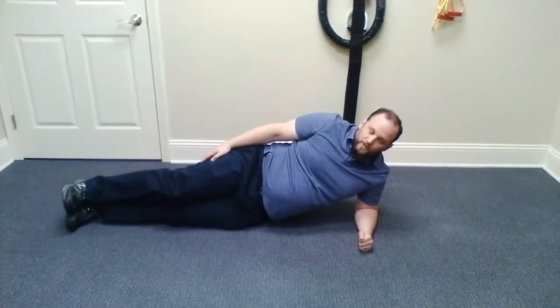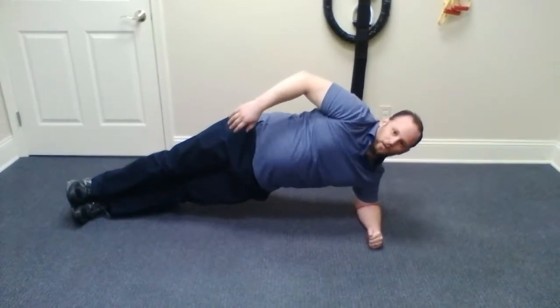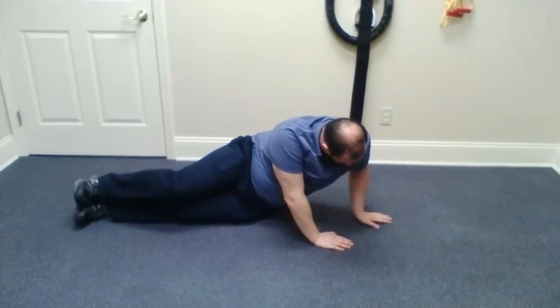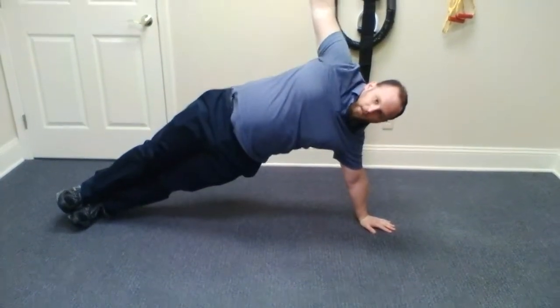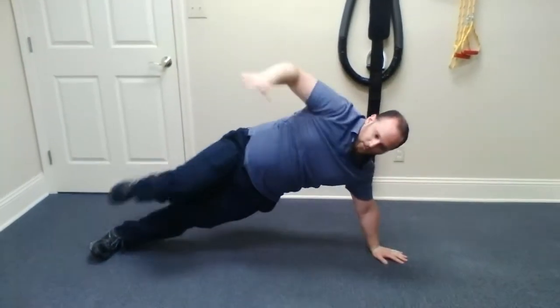Progressing the side plank, you extend the feet out so now they're coming up onto their feet and their elbow, and finally into a high side plank.